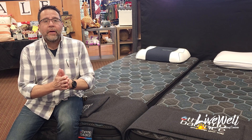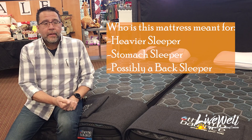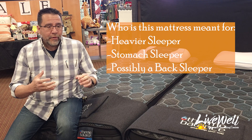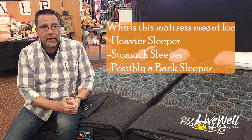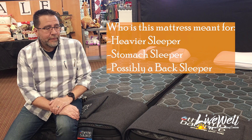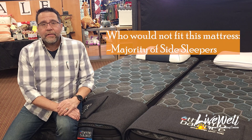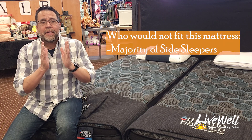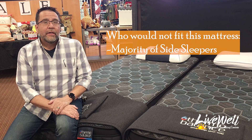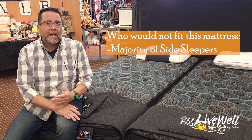Let's discuss who this mattress is meant for. It's perfect for the heavier sleeper and for a stomach sleeper. It is an ultra firm so you have to be ready for a lot of support. Quite possibly a back sleeper looking for support — I would definitely recommend it for that. However, for a side sleeper, the majority of body styles would be unable to really adjust to this firmness, because your shoulders aren't going to sink in. Your shoulders will stay on top and you will have a back that is kind of swayed, and it will hurt in the morning.